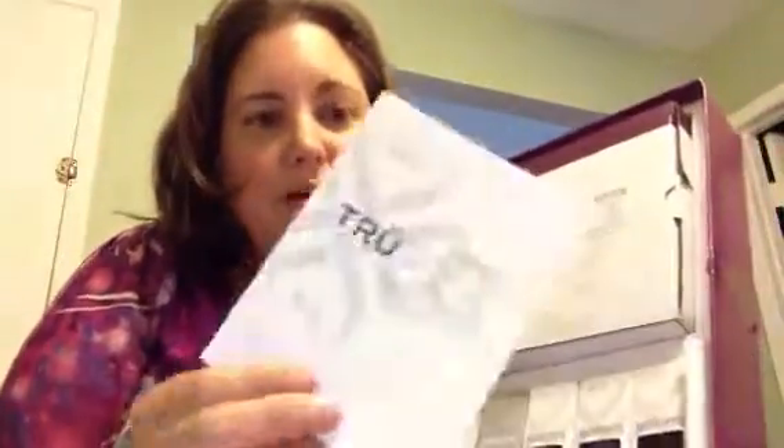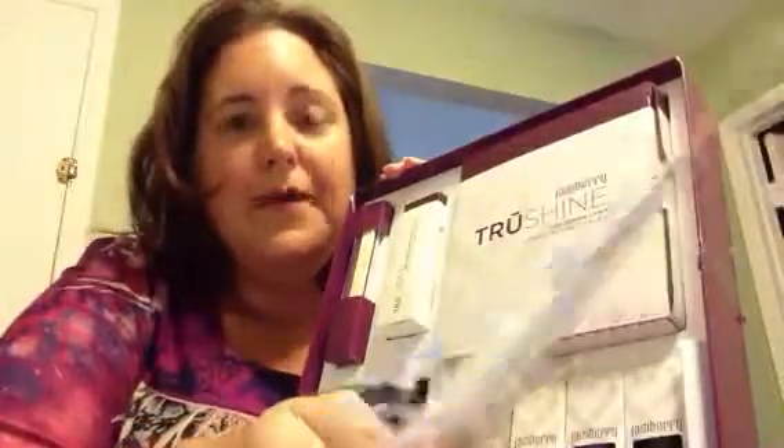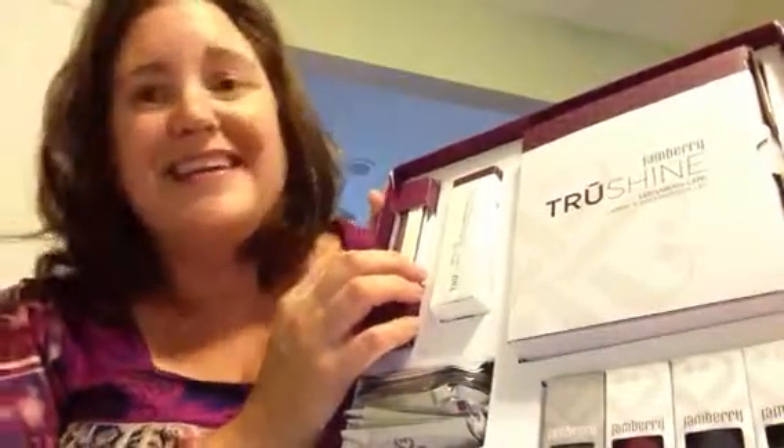It comes with instructions that also have pictures showing you what you need to do. There's also a video on my website on how to apply and how to remove your gel enamel. It comes with orange sticks, a cuticle pusher, a nail file, and 50 gel enamel remover pockets, as well as the LED curing lamp.